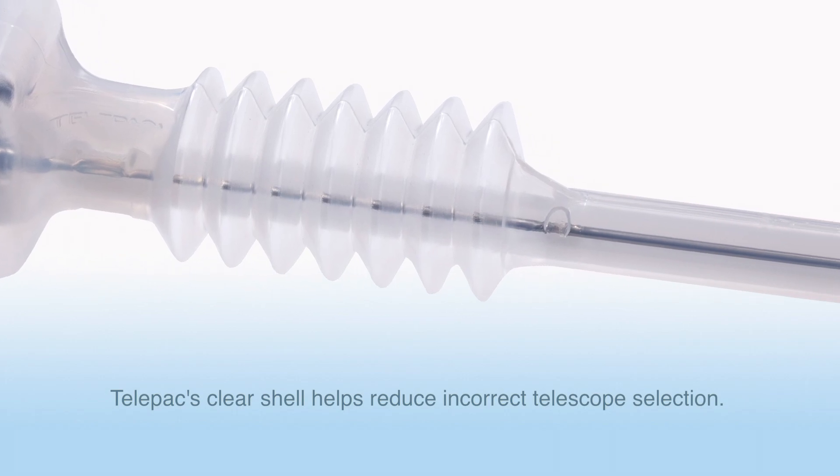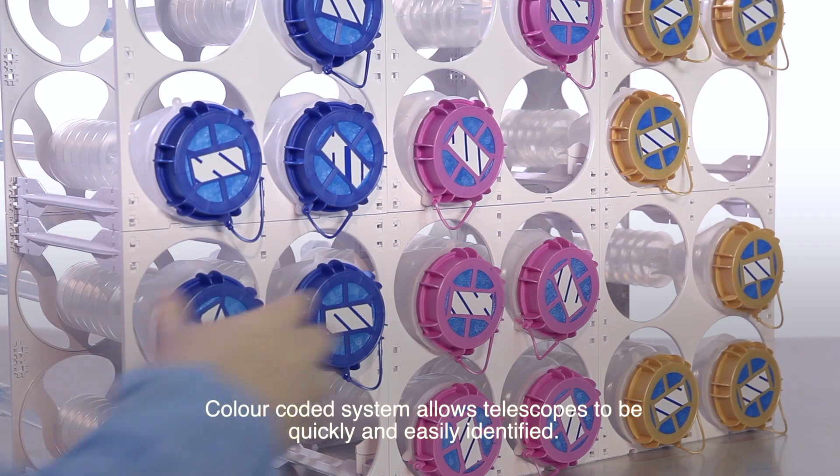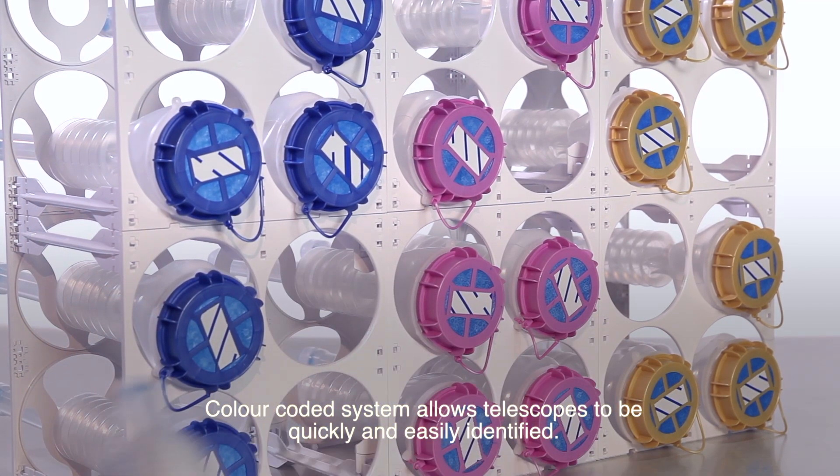Telepack's clear shell helps reduce incorrect telescope selection. Colour-coded system allows telescopes to be quickly and easily identified.